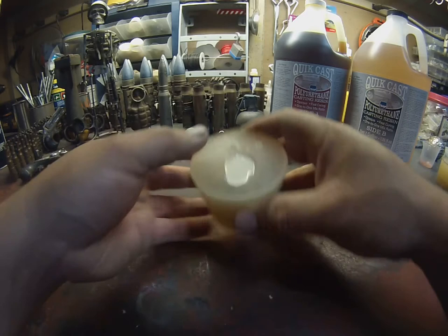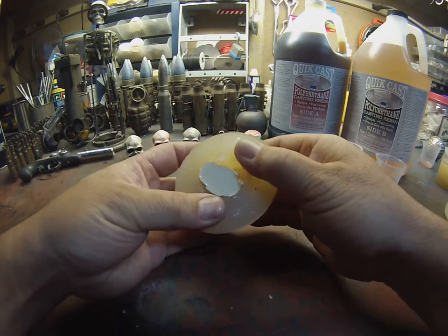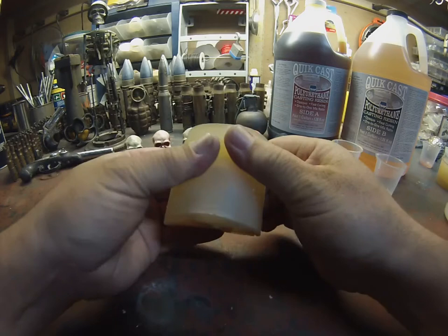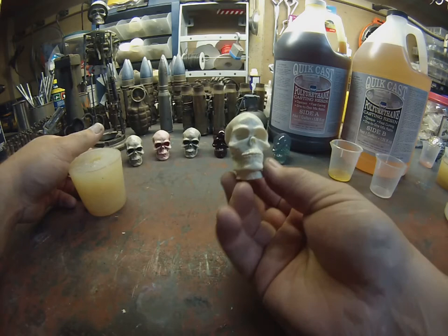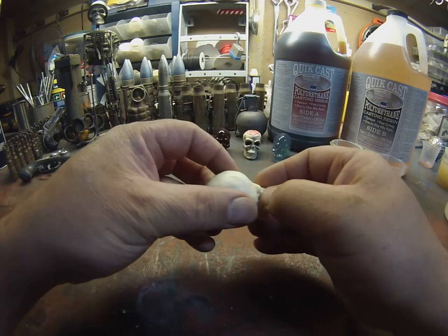We're going to check now to see if it's ready to demold — it's been about 15 to 20 minutes. You can see how it's separating right from the polyurethane cast. It looks ready. We're just going to kind of loosen it, wiggle it around, and then depending on your mold and how you made it, you just pop it out of there. And there it is. Then what we do is grind the excess off the bottom — everything else looks pretty good.